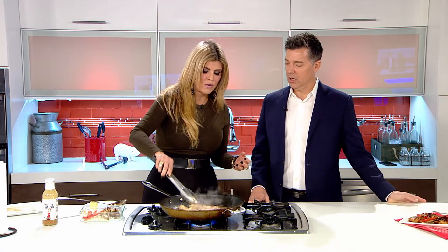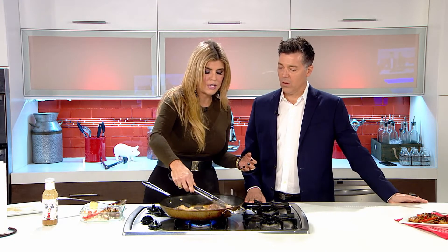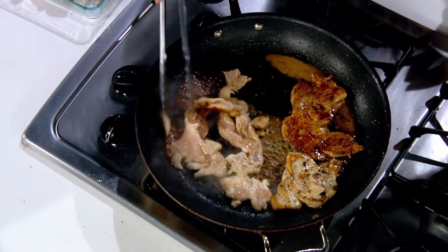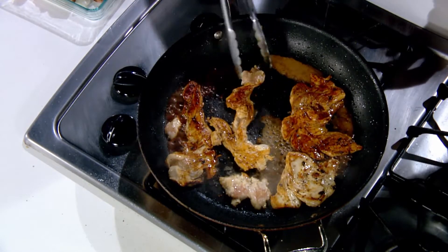Oh, it's starting to look good. Turn this over and look — see, this is what I'm talking about. Searing gives that caramelized color that's so pretty. Not very long at all — that was like two minutes, not even. We're not even counting.